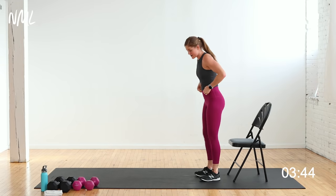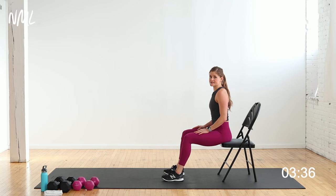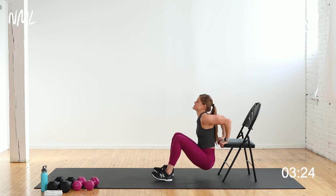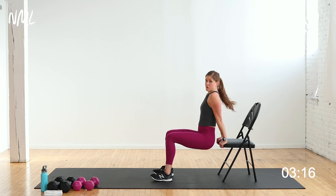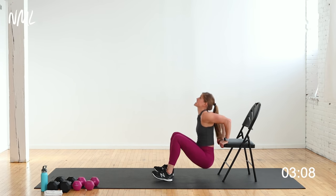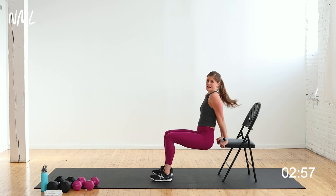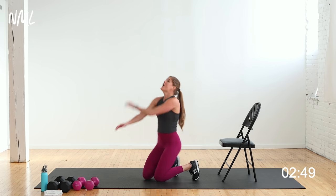One more set of tricep dips and then we've got one more cardio push. If you need a break, it's 3 seconds, then get back in. Shoulders down and back, nice long neck — we're going to dip it. 3, 2, let's make them burn. You are so strong, last set. Down, up — one rep at a time. Stay in it, 5, 4, 3, 2, you've got to give me one more.